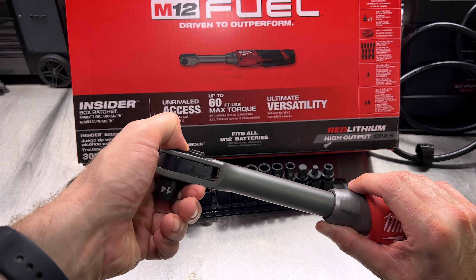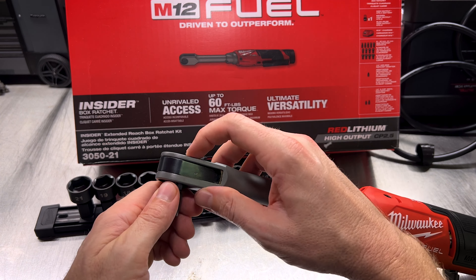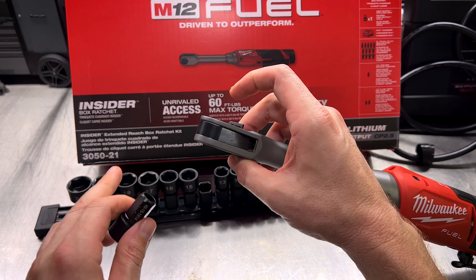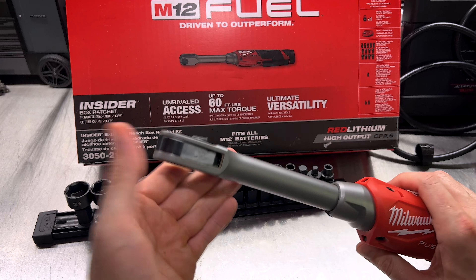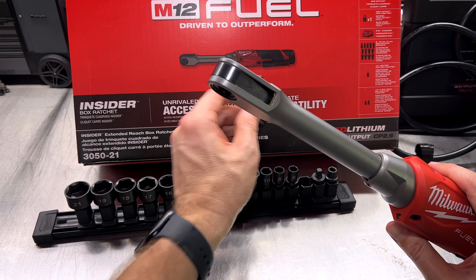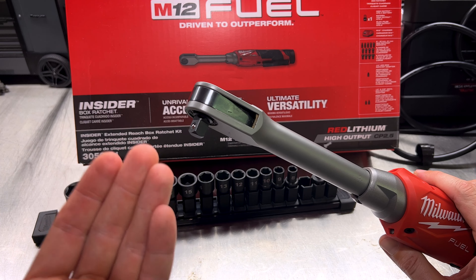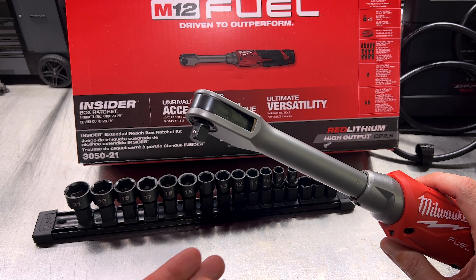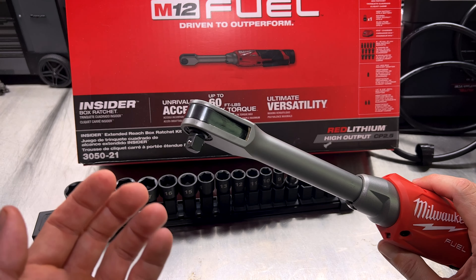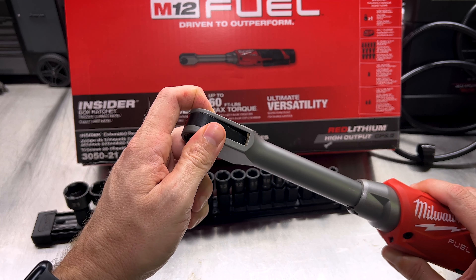A lot of people said, well that's all well and good for getting into tight confined areas, but what if I want to use a deep well socket? What if I'm using it on something deeper than the shallow sockets, or on a bigger fastener that's not a pass-through design and I need more depth? All you've got to do is grab your regular square drive adapter — either 3/8 or quarter inch — pop it in, and you can use it like any other regular ratchet with all the extensions, sockets, universal joints, anything you already own.